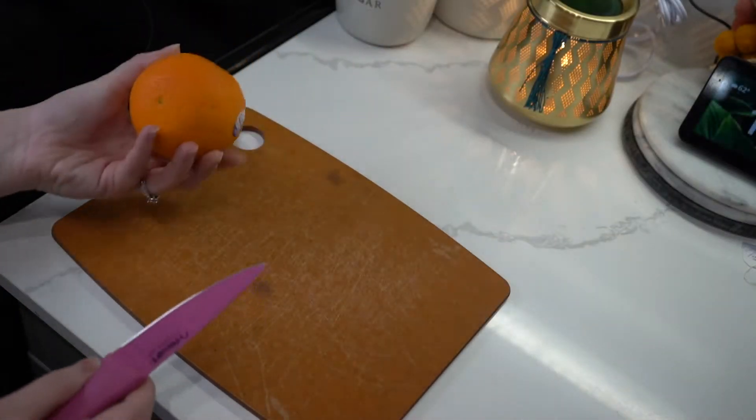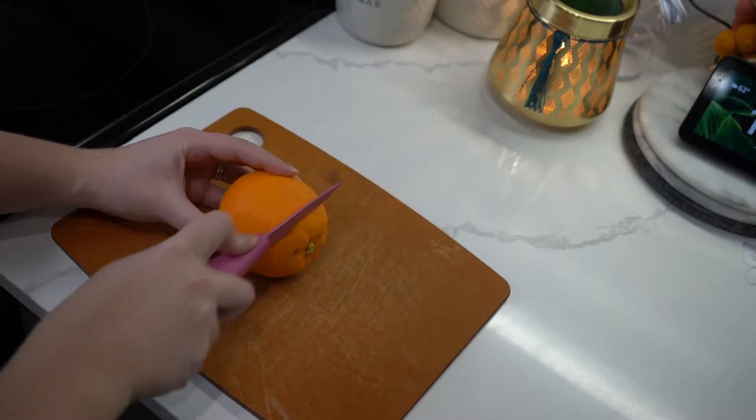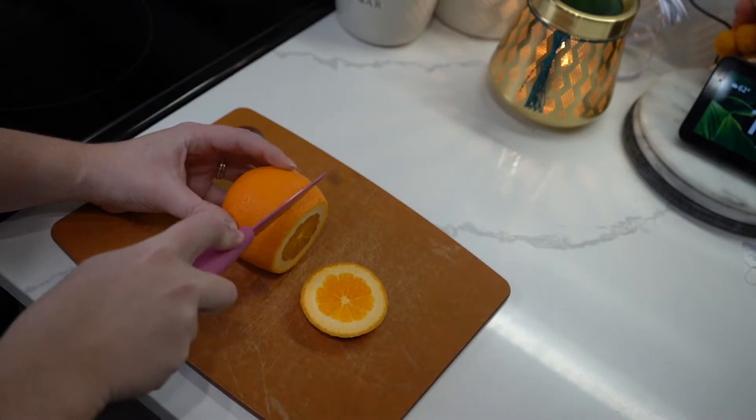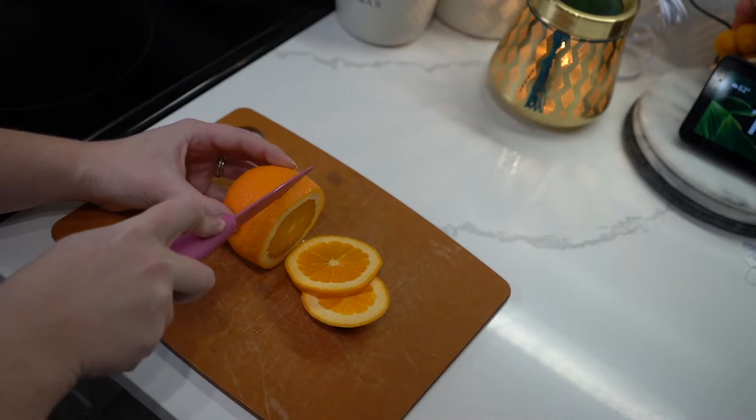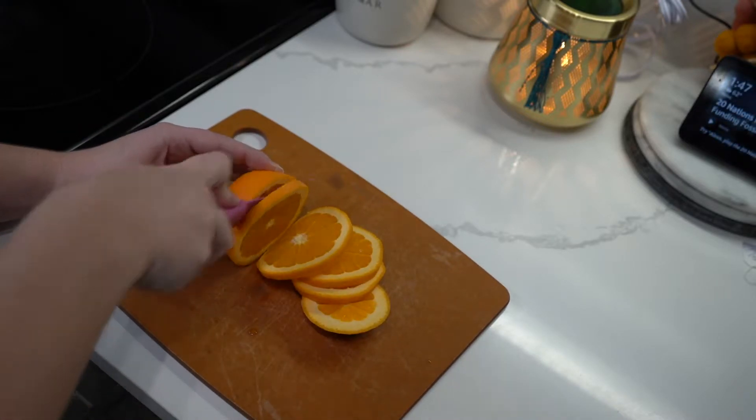This is the most complicated step in the potpourri — slicing the orange. Yes, very, very easy. Just make sure you slice your orange in very thin slices. This adds a lot of texture and color to your potpourri, as well as that nice citrus smell.